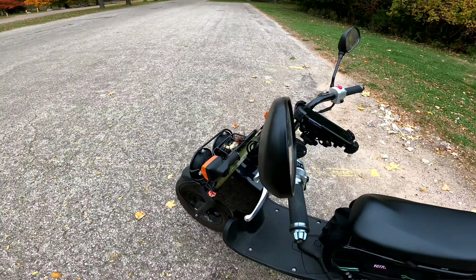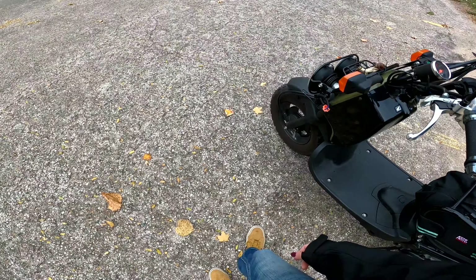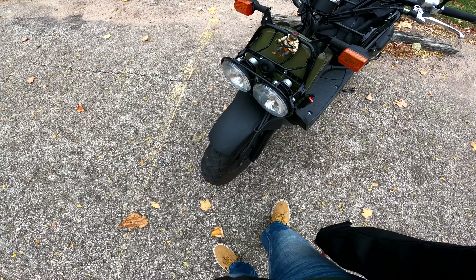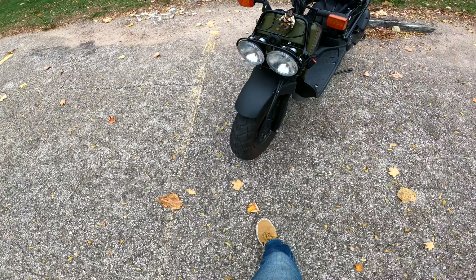I don't usually do how-to videos, but I thought it might be cool to show you guys how to adjust your headlights, in case you don't know how — because I didn't know how until the other day. And maybe somebody else doesn't know how and would like to know how.